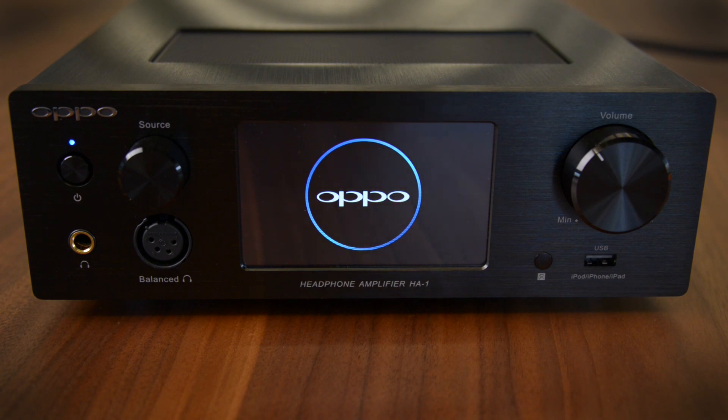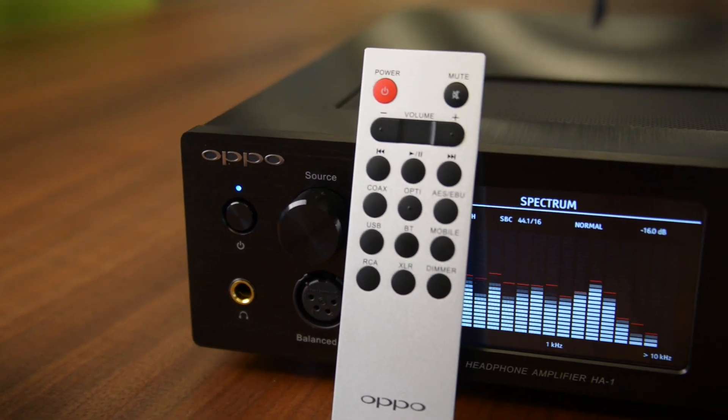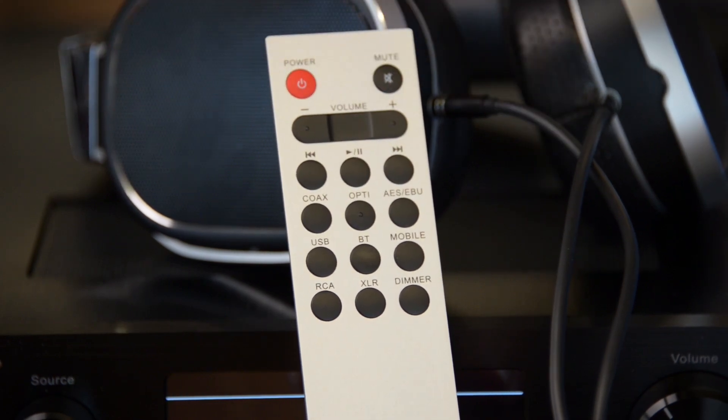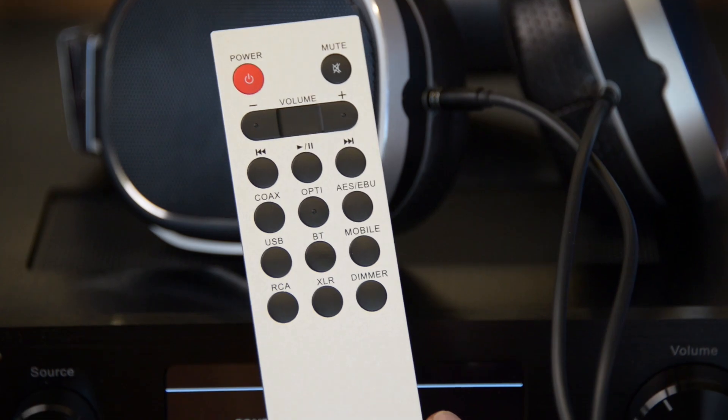You can control this with an app on your smartphone — OPPO makes one available — but it also comes with a really nice remote control. It feels like a solid chunk of aluminum, with all the necessary input buttons and volume controls. It's just a really nice, tidy remote to go with a great-looking headphone amplifier.